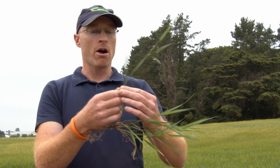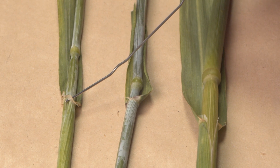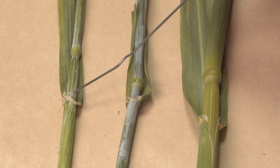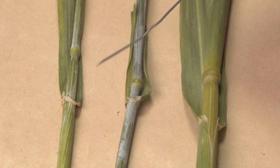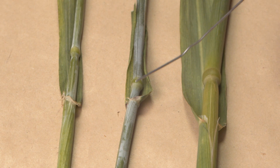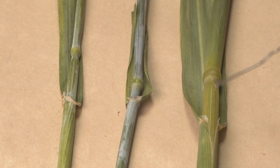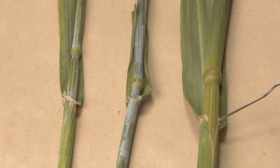You know, the colouring, if it's a broad or narrow leaf — you'll also then look at the auricles. The auricles are the little arms or collar that wraps around the stem at the base of the leaf. As you can see here, barley has quite a pronounced auricle. Wheat will have a more subtle auricle with tiny hairs on it, and auricles are absent in your cultivated oats.